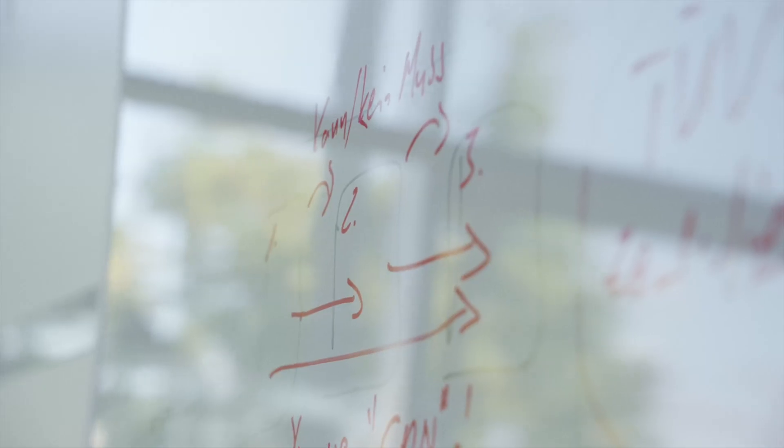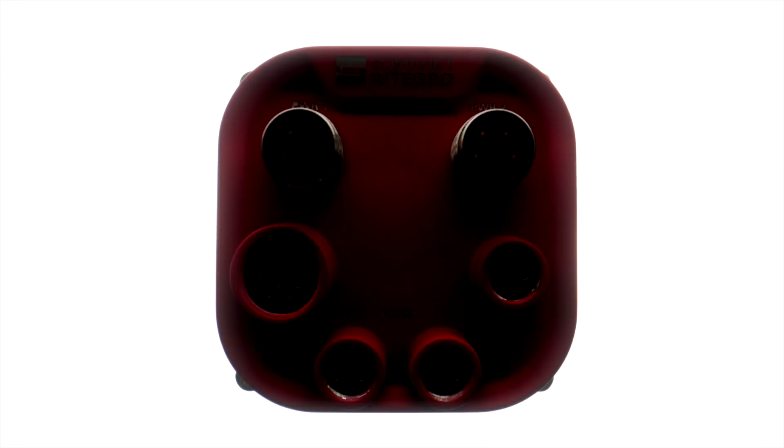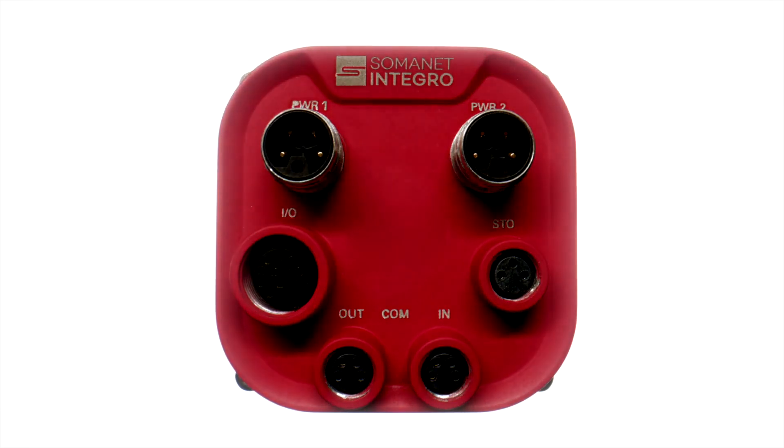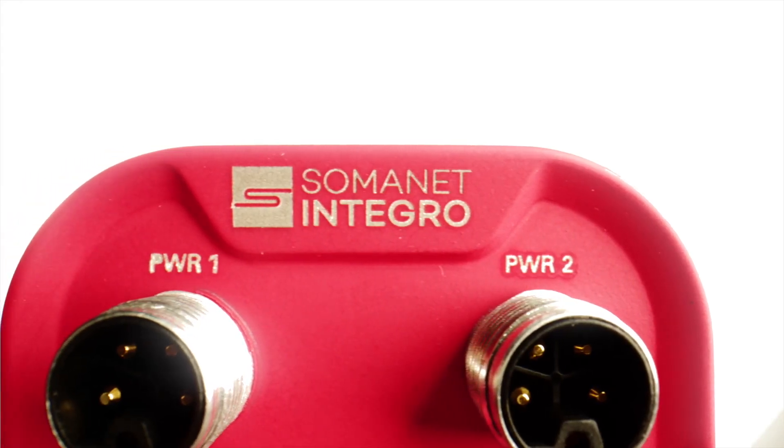Even theoretically, life as a machine designer with integrated motors could be so much nicer — practically, it's not the case. Until today. We're excited to introduce Synapticon SomaNet Integro Series: the integrated motion device for servo motors used in machinery that entirely changes the game for integrated motors.